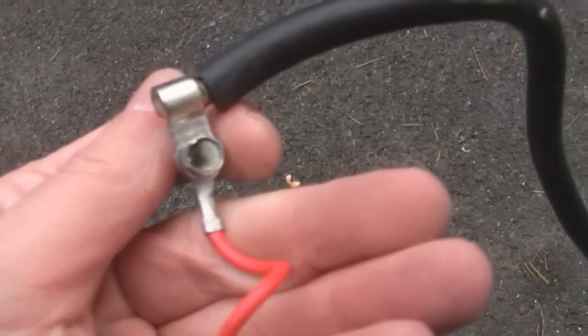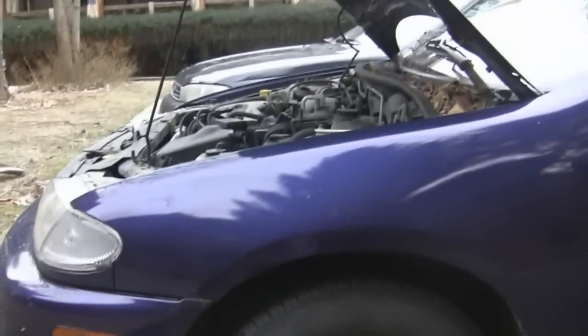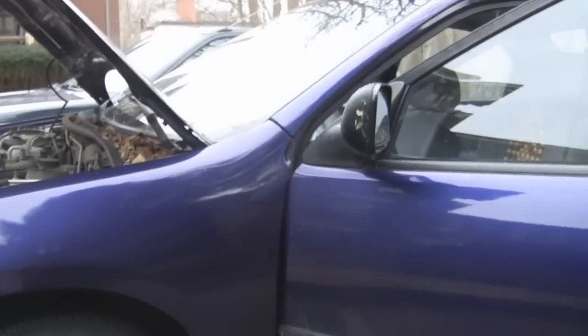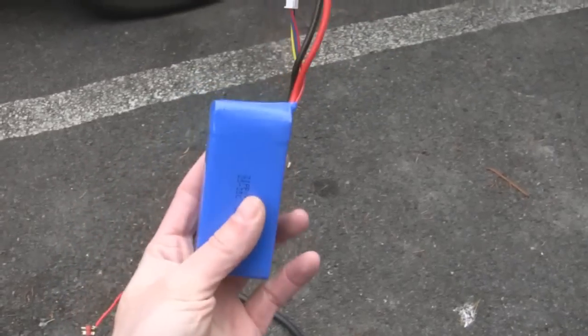Those are the char marks you get from just shorting these things out. Oh, my poor car — you sound like you're in. Oh, that's better. Something's slipping until it's warmed up. Anyway, I'm going to leave that now to charge the battery. So yeah, that's starting the car with a three-cell lithium-ion polymer battery from a model airplane.